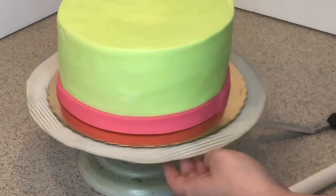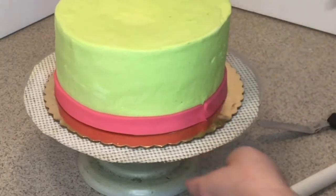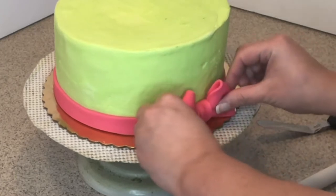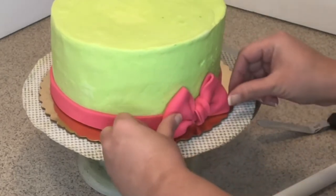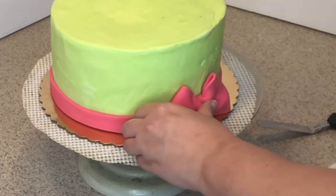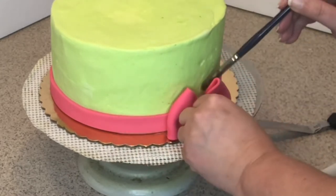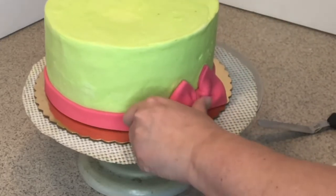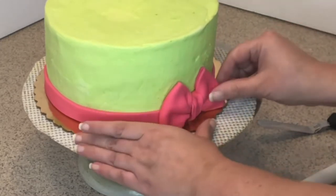So cute! The place where I want to put my bow I'm going to wet with plain water and attach it. It's a nice little bow that you don't have to pre-make in advance — you can do it right away and it looks very cute.